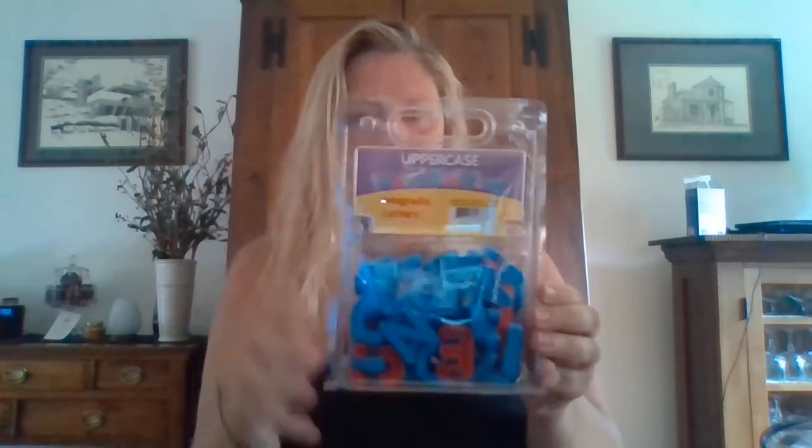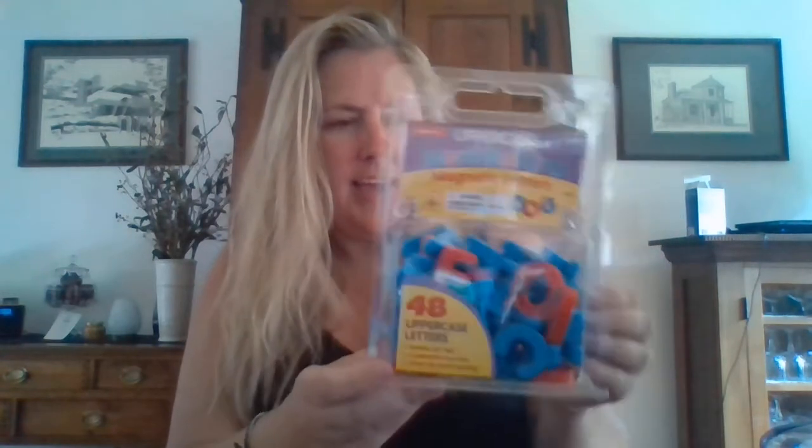I get a whole set of magnetic letters. These are really cool. I have 48 different letters in here, and all of the consonants are blue and the vowels are red. I can sort these, I can build my name with these, I can build words with these, I can make the alphabet with these. How cool are these?